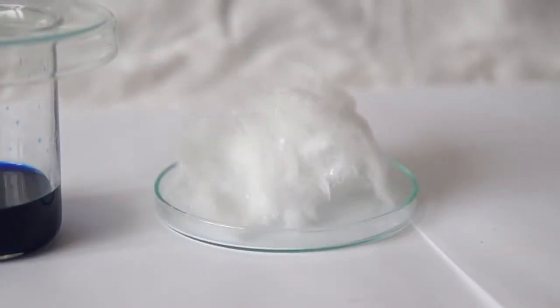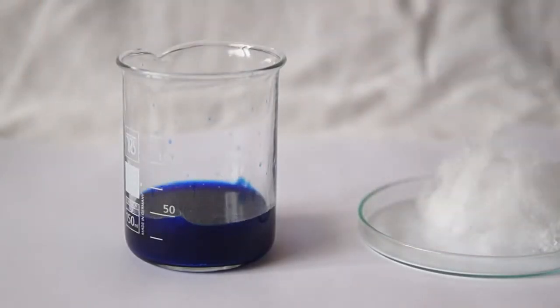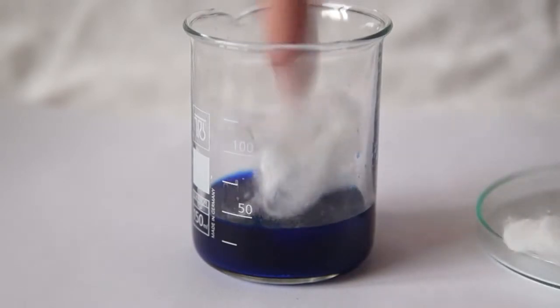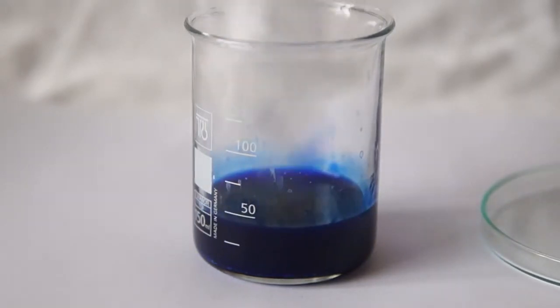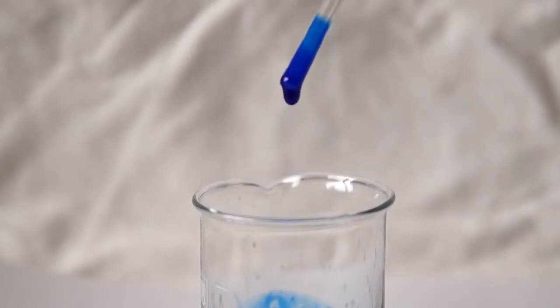This solution can dissolve cotton wool. To do this, I am taking about a gram of cotton wool and began to add it slowly to the copper complex solution. The wool is highly soluble and forms what is called viscose, which is the raw material for the production of artificial silk. After the wool has been dissolved, the liquid in the cup has become quite thick.